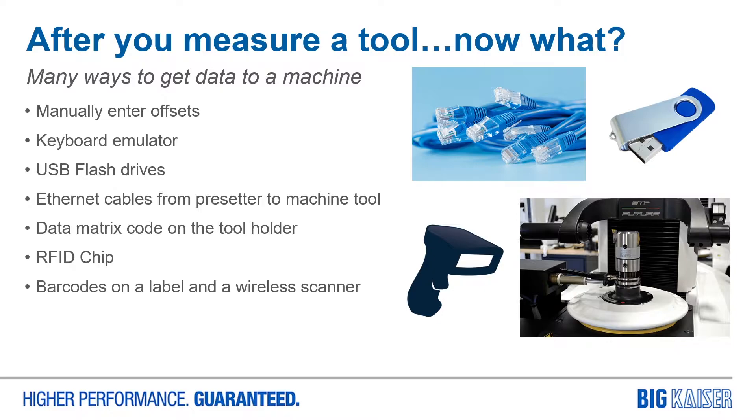You could always laser etch a dot matrix code onto your tool holder. Or what about RFID? It's a great solution, but it can be costly and take a lot of time to implement. Speroni has developed a way to get the data from your presetter to your machine tool nearly instantly using a barcode software and proprietary scanner, all in one package called SPI.